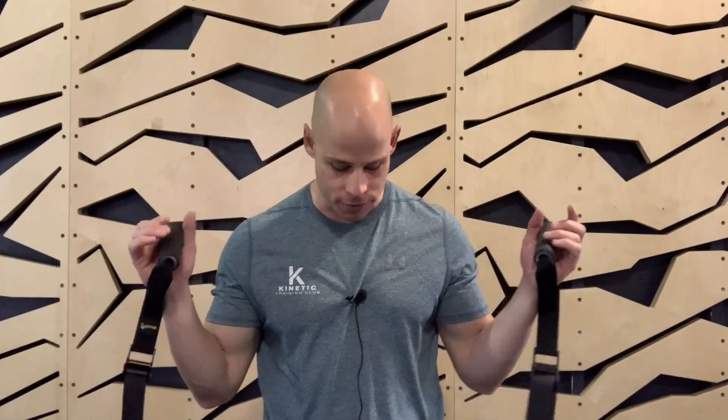Today we're talking about the shoulders and particularly overhead pressing with bilateral unilateral pairing for isometric and progressive calisthenics as well. We've got our iso trainer and again you can use yoga straps or a suspension trainer. Gymnastics rings work well for this as well.